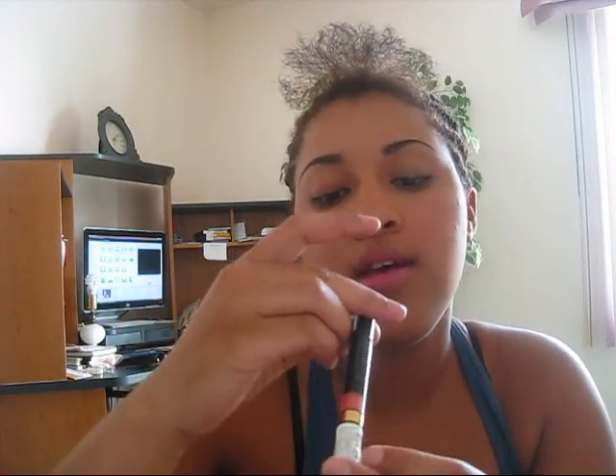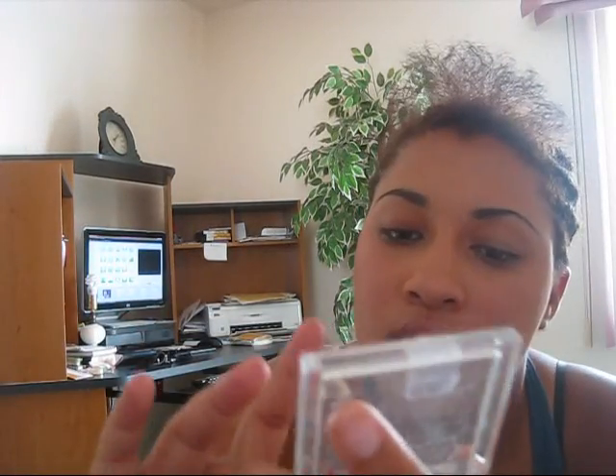For lips I have Revlon Cream Gloss in Coral Crush — it's a really pretty color. I no longer use liquid eyeliner; I just use black eyeshadow with a thin brush. It works great, stays on longer, and I don't get smudging or that peeling-off issue you sometimes get with eyeliner. I go ahead and put my eye base on — just a little bit — and you want to put it everywhere you'll be applying color.